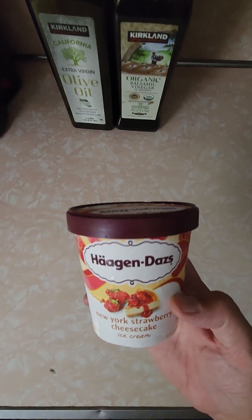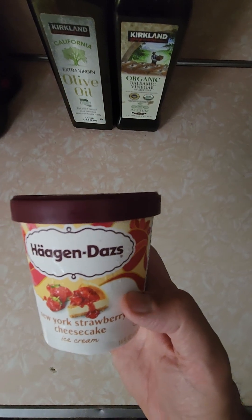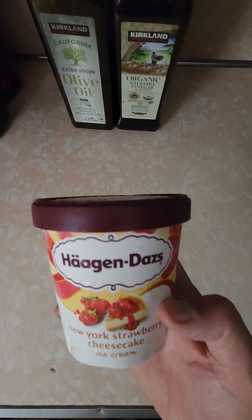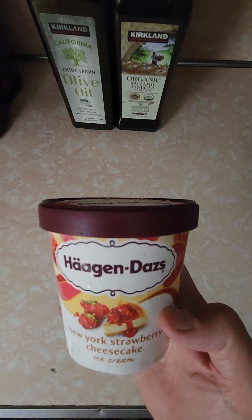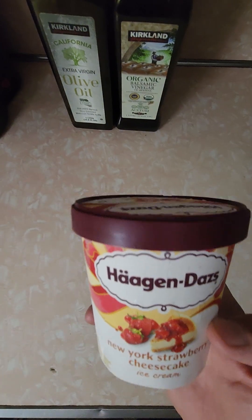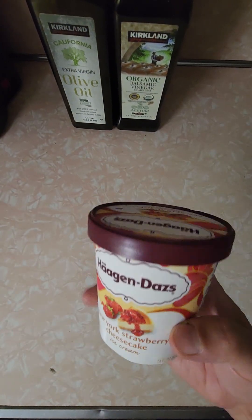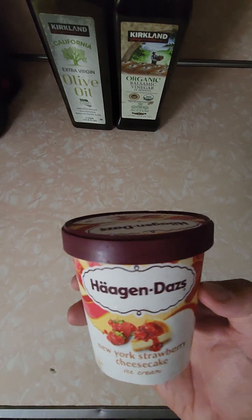Hi everybody, dessert review time! I was shopping at Stop & Shop the other night and saw they had Häagen-Dazs on sale. This container is normally $6.49, but it was on sale for $2.49 off — so four bucks. $6.49 seems pretty steep for this container, which is a little bit less than a pint at 14 ounces.